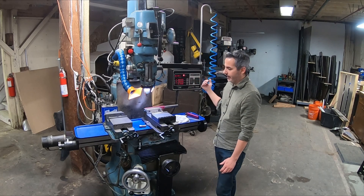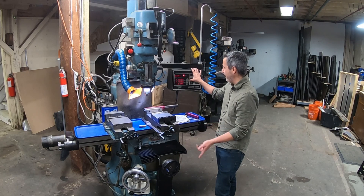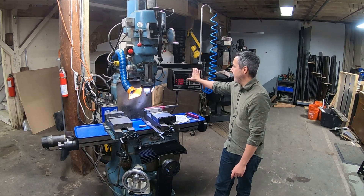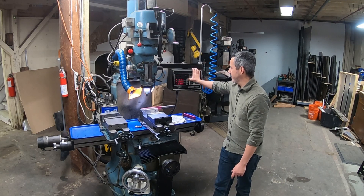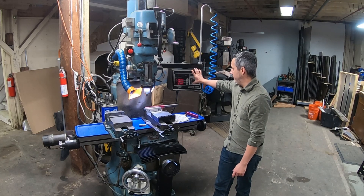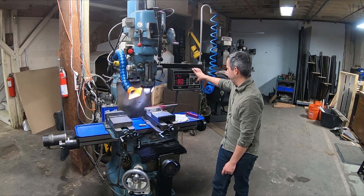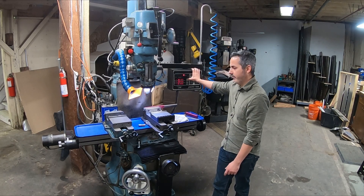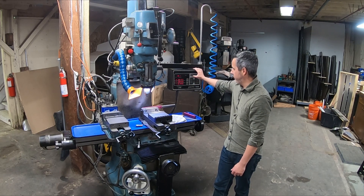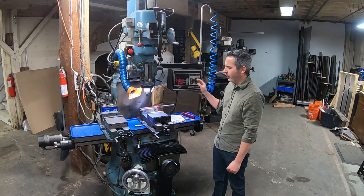I'll show you the functionality. Since it has a servo on the X and Y axis, I can hit go here and jog the machine in X and Y. I can also type in a feed rate — say 15 — and now I'm feeding at 15 inches per minute. I can bump that up to 22 and a half using the percent controllers.